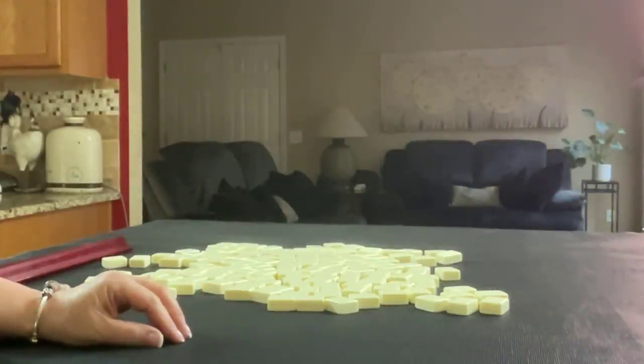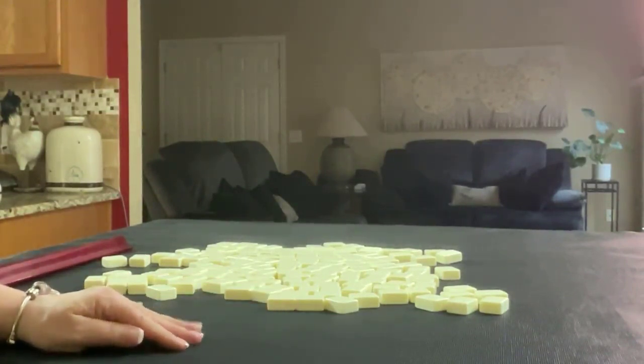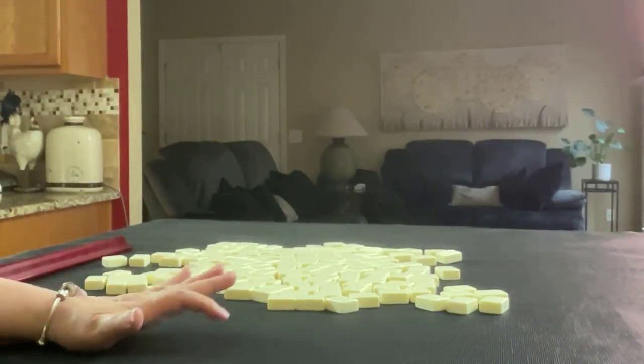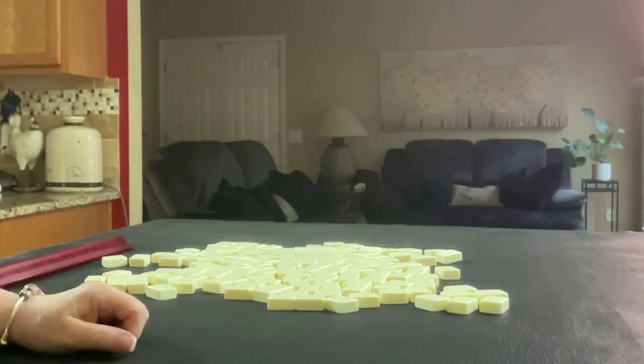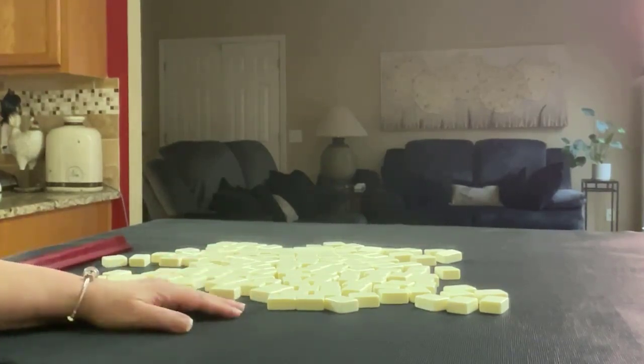We're going to do three iterations. We'll start as the dealer, then we'll be non-dealer and dealer again. So we'll get 14 tiles, then we'll get 13 and then 14. And I'll create a mock Charleston with no jokers clips for each one.